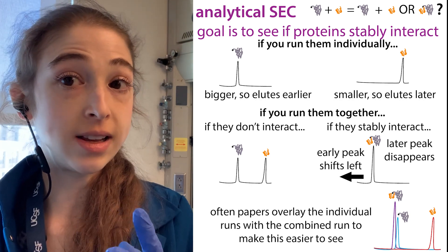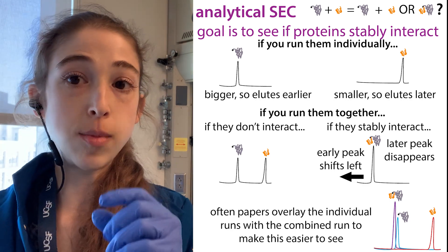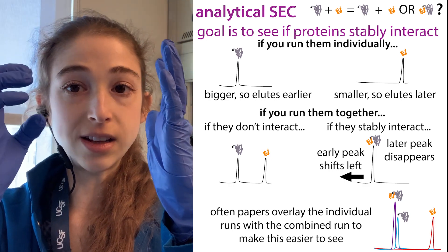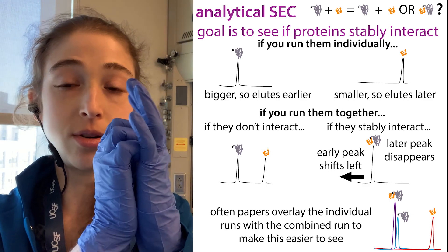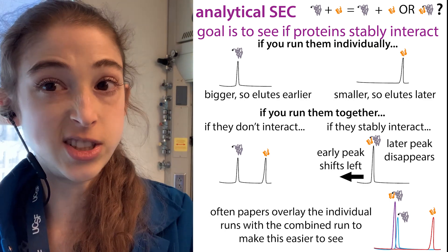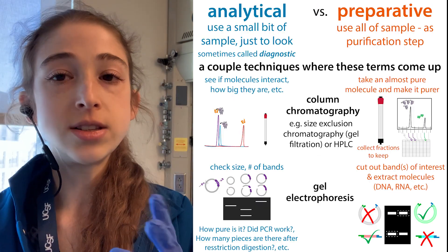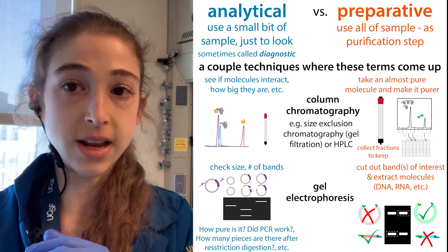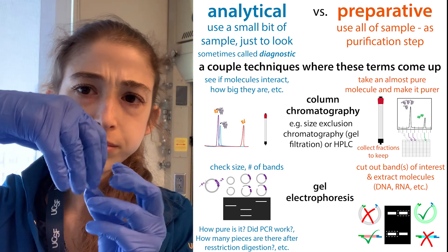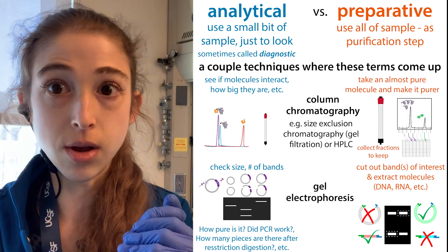We can also do analytical size exclusion chromatography to see if molecules are interacting. If molecules stably interact, a little protein will piggyback on the big protein, showing an even shifted peak — you should be able to see the disappearance of the smaller protein. There are things we can do at this analytical scale, typically using narrow long columns so that you have the most separation but still with a small volume.